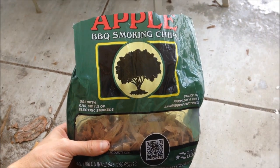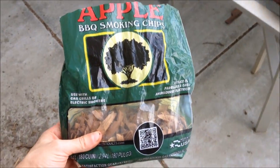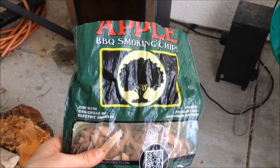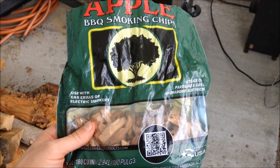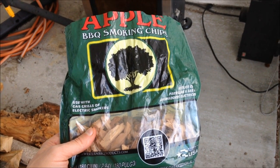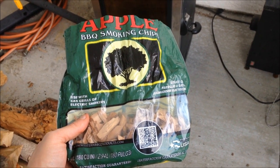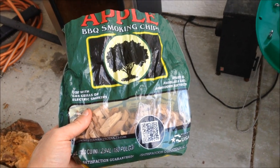Today I'm going to use these applewood chips — I think I got these at Walmart, they're pretty cheap. I'll put a link below to them on Amazon as well. I normally add chips about every hour and a half, so probably four times over the course of the cook. But I don't add them while the smoker is preheating because when I open the door to put the chicken in it'll just let all the smoke out anyway — so I'll wait until I put the chicken in before putting chips in the receptacle.